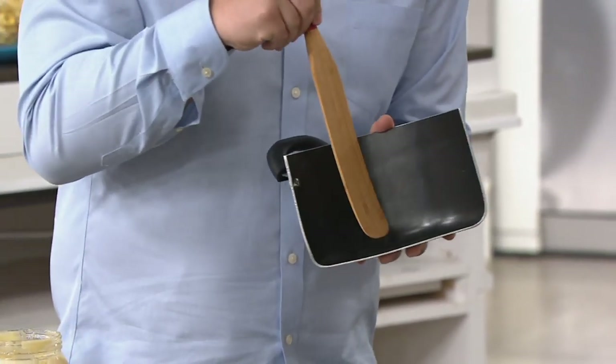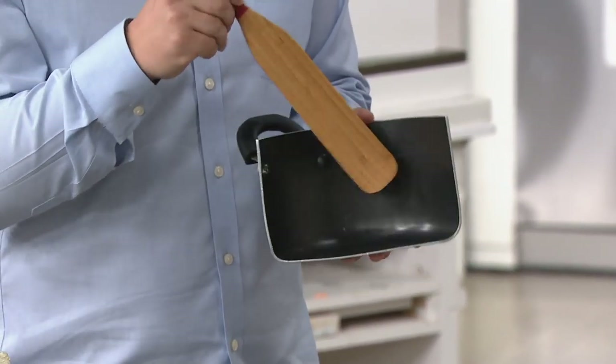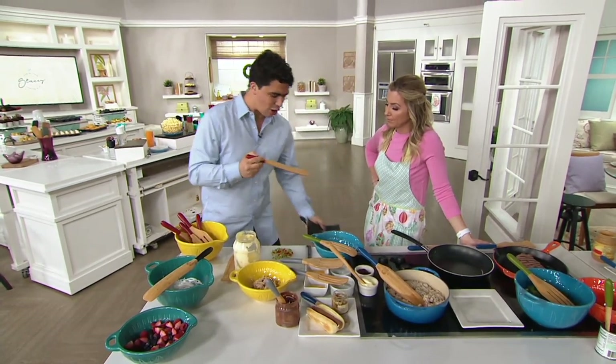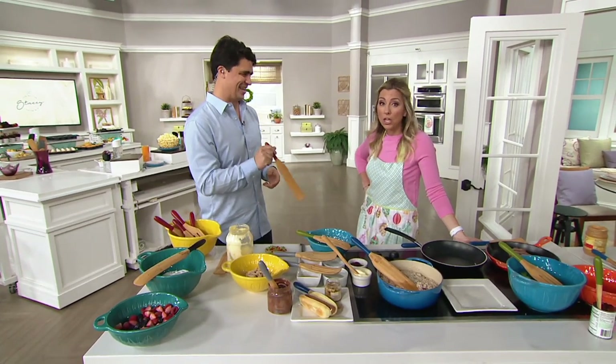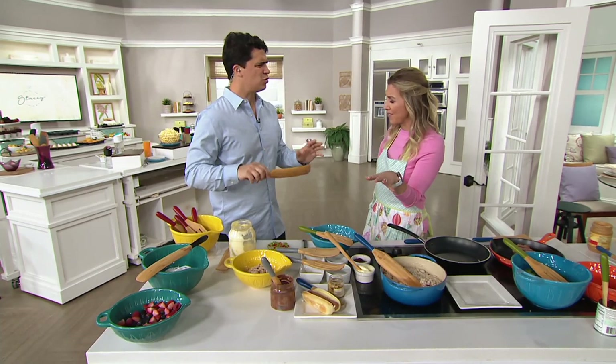Another thing it does — it doesn't scrape the pans. So you have your nice Le Creuset. If you use metal on that, you might scrape the enamel. With this wood, it doesn't — it just gets right in there. It's such a hardworking tool. As my mother likes to say, it's the hardest working tool in the kitchen. You will use it for everything. It's almost made anything else I've had obsolete.